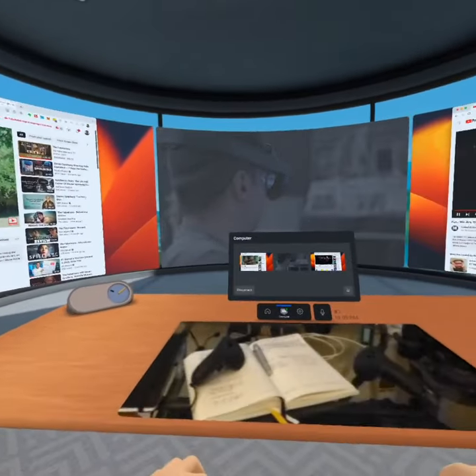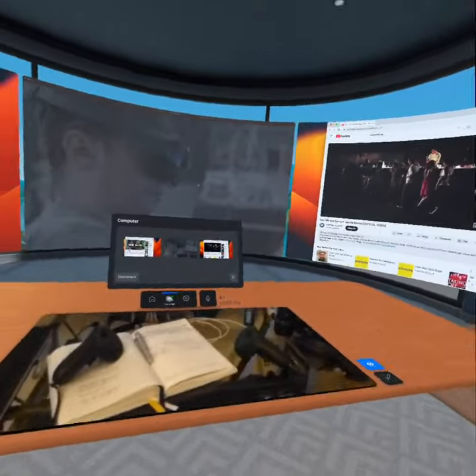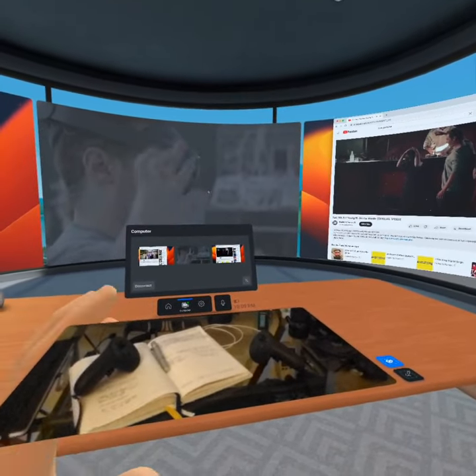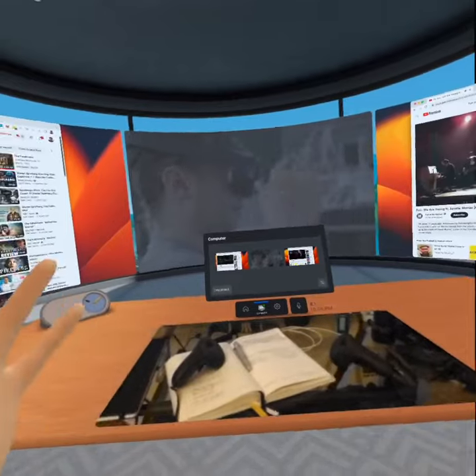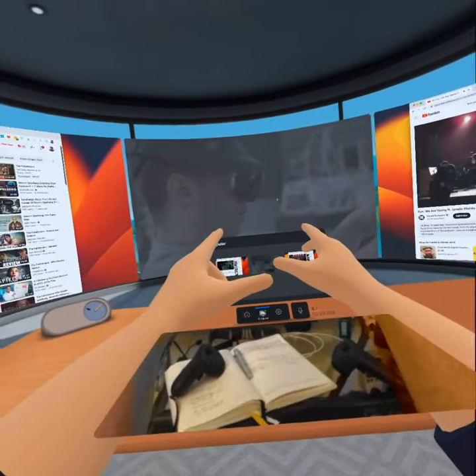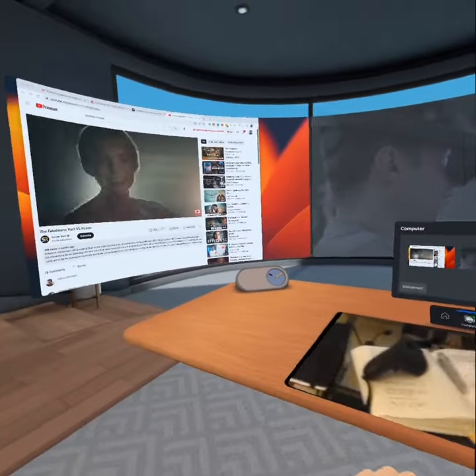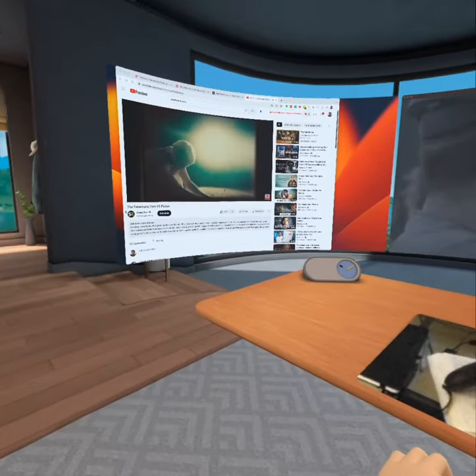The sound looks okay, although it's reversed — I hear the sound of the right screen on the left earphone, but I couldn't find the setting to reverse that. It is the desk level; my keyboard is a little bit lower, but it's also fine.